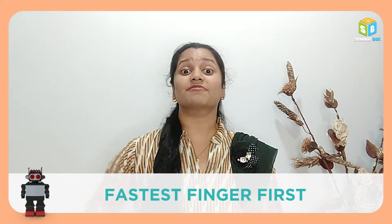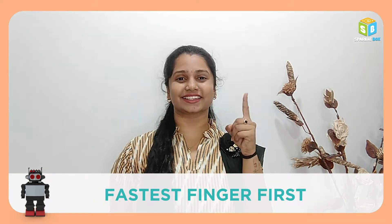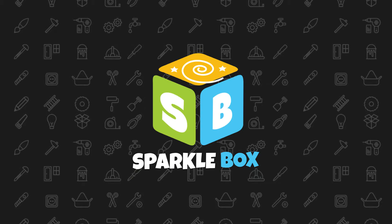Today I will be showing you some interesting project from our intro book and that is fastest fingers first. Heyo, welcome to Sparklebox.